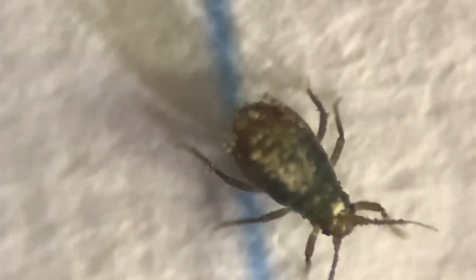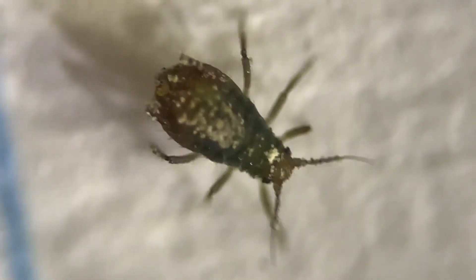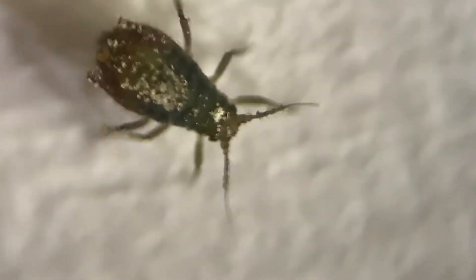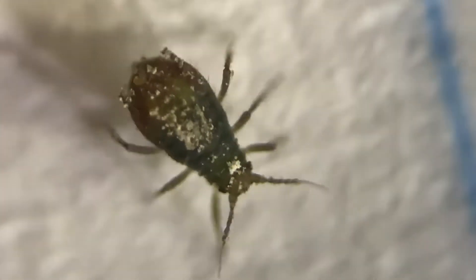Got the root aphid flipped over. It is still active. This stuff on its back is diatomaceous earth. That's a root aphid.